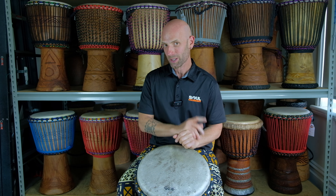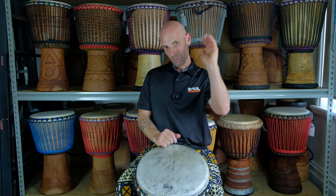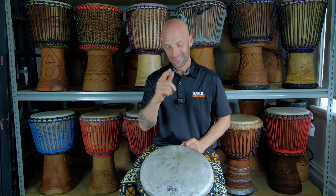Also check out the link below for the Djembe Masterclass. It's a really great program that we created — professionally produced, with lots of amazing rhythms and techniques to get your drumming where you want to go. It's lots of fun, check it out.